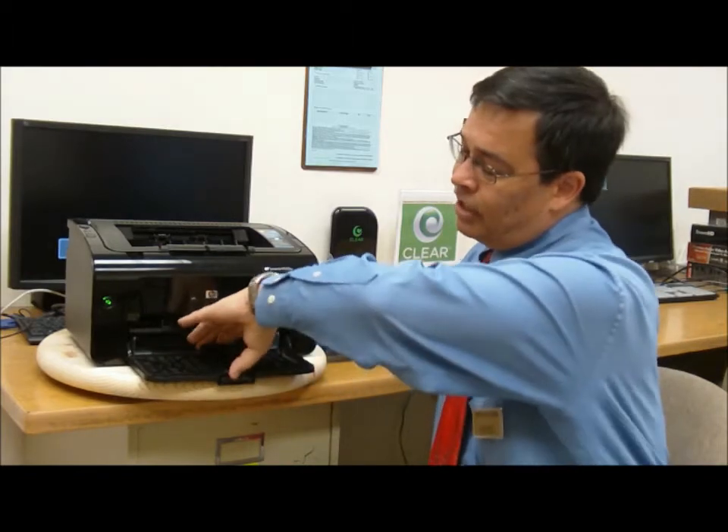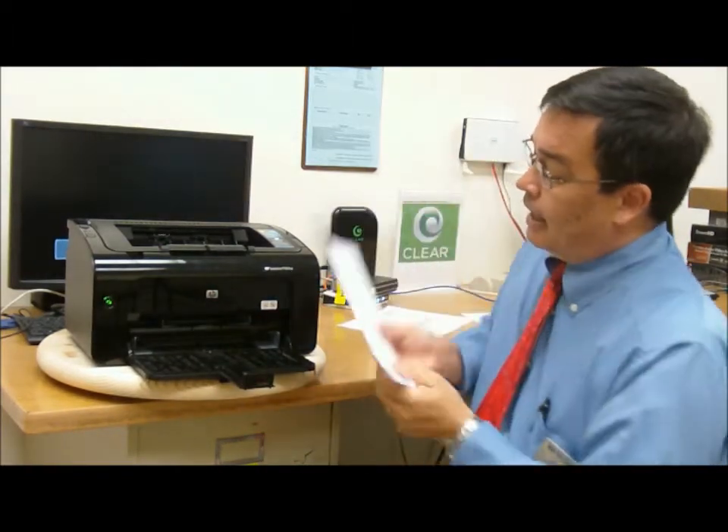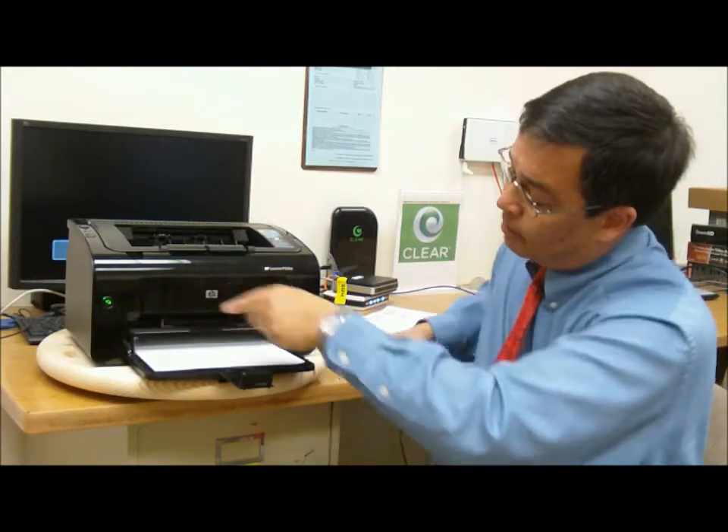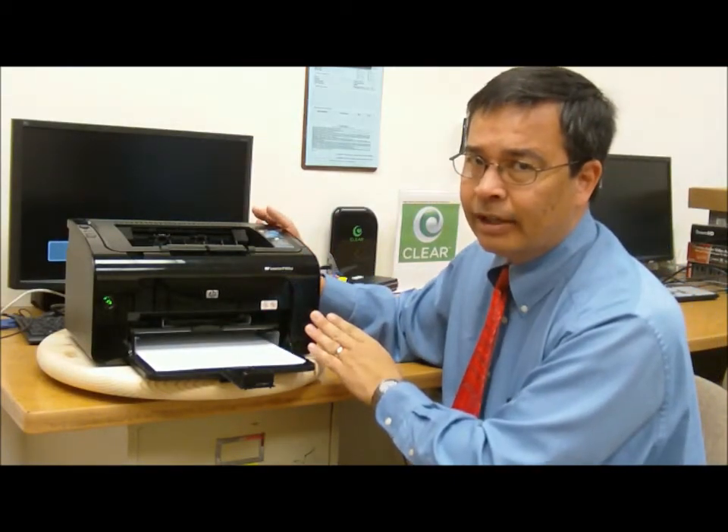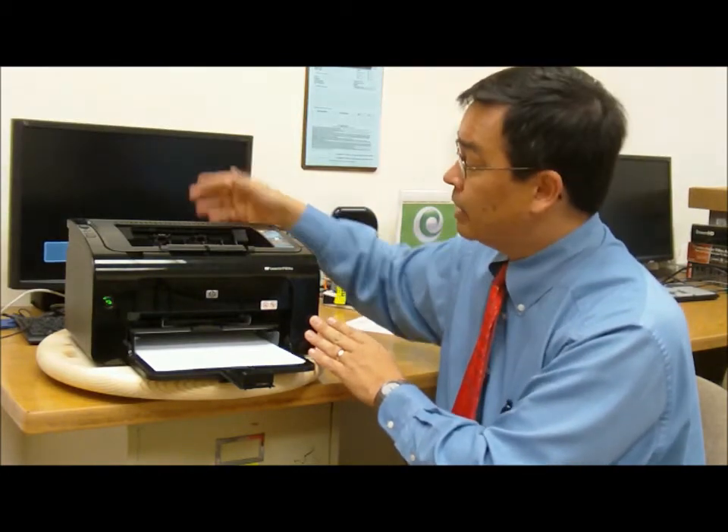It holds up to 150 sheets of paper up front. It has a 10-sheet capacity priority pass-through, maybe for envelopes. The printer does not have a straight-through pass-through in the back, though, so envelopes could be problematic when printing through here.